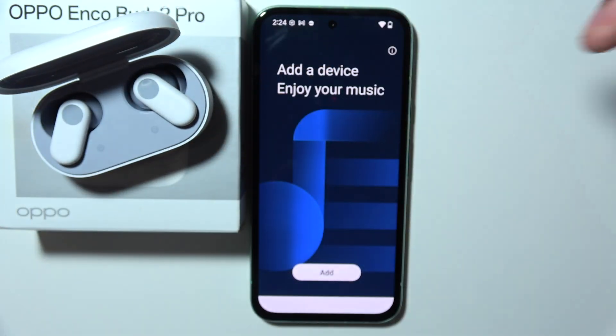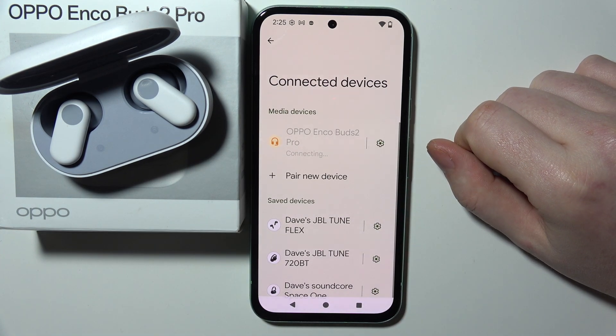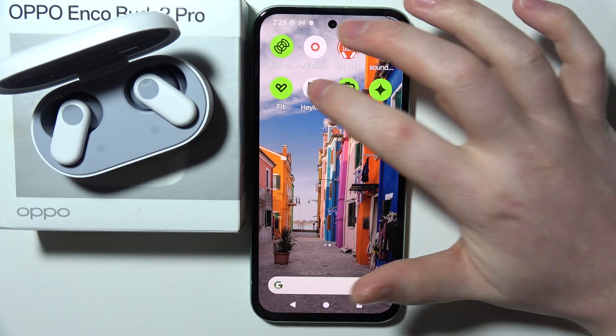Now we can move to the Bluetooth settings on my smartphone and connect the Oppo EncoBuds 2 Pro. As you can see, they are now connected and we can move back to the Hey Melody app.